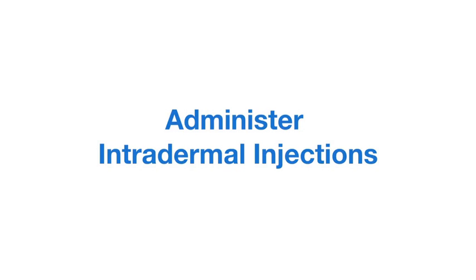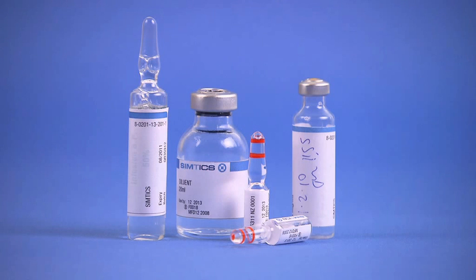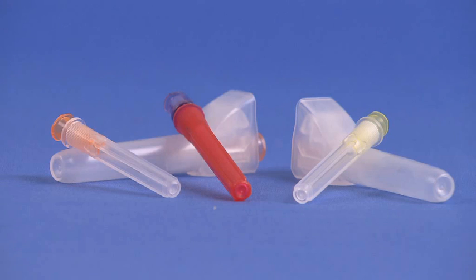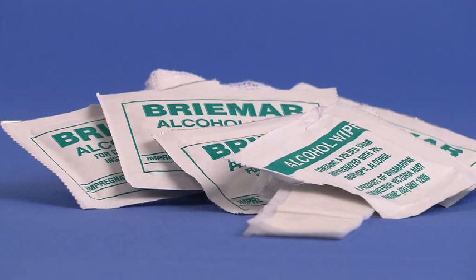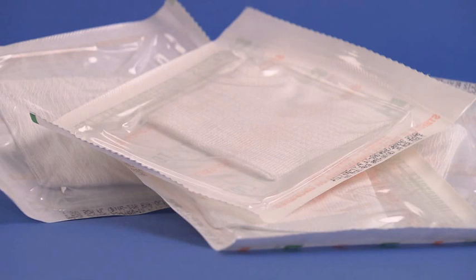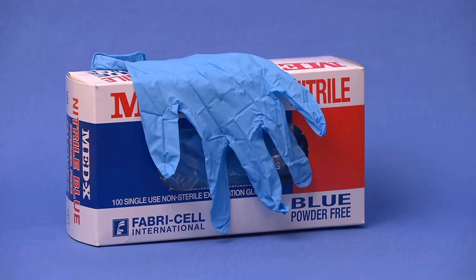Equipment required includes the following: a physician's medication chart with written orders, an ampoule or vial containing the correct medication, a range of sterile disposable needles, a selection of syringes, alcohol swabs, sterile gauze squares, the patient's medical records, a skin marking pen if performing allergy testing, and latex-free gloves.